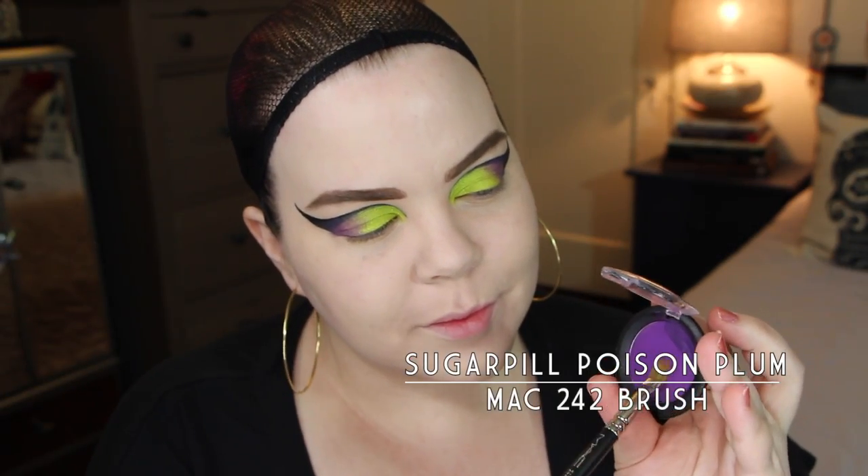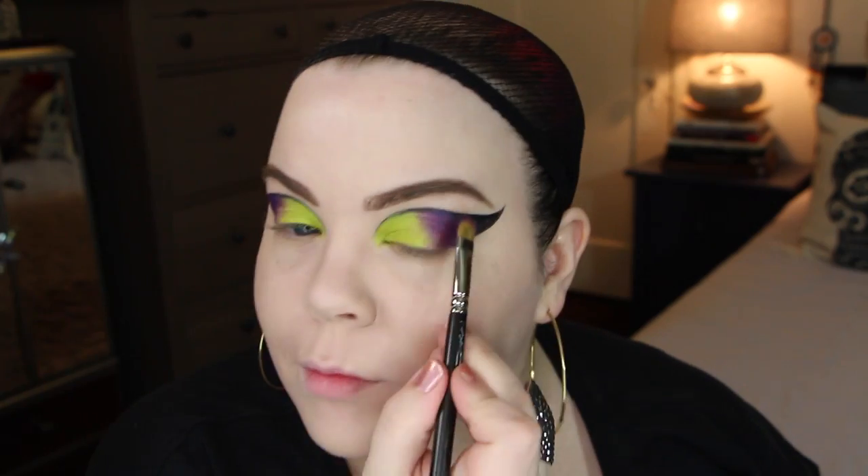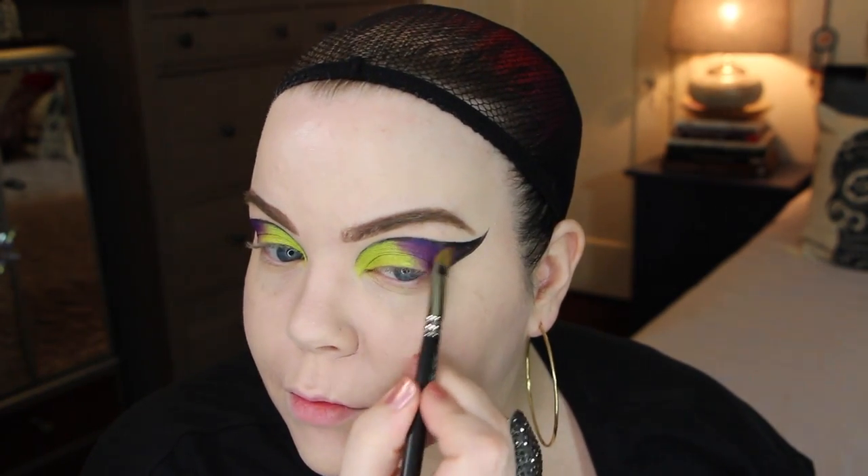For the outer corner I'm taking Sugarpill's Poison Plum eyeshadow and a 252 brush, which is the same one I used to blend out the pencil. I'm packing it on top of the eyeshadow base, and I'm also going to sweep that into the black part where I had the eyeliner. I want it to have a nice smooth transition and be all beautiful.